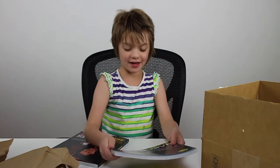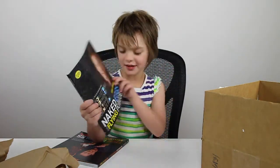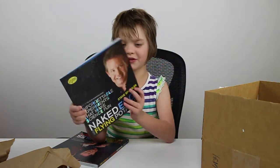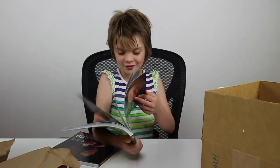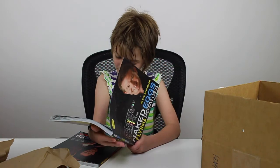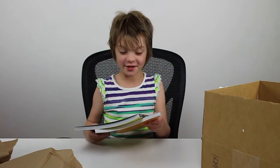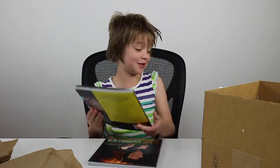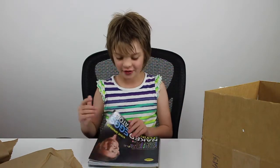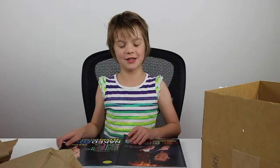The second book is 'Naked Eggs and Flying Potatoes,' with really cool experiments, also seen on the Ellen show. This one is also signed: 'Presley, I'm your biggest YouTube fan. Keep up the great reviews. Steve Spangler.' That's amazing! We're going to have fun doing all the experiments in these books — I just want to try them all right now. Thank you so, so much Steve Spangler for sending these really cool books.